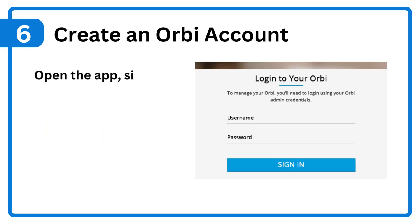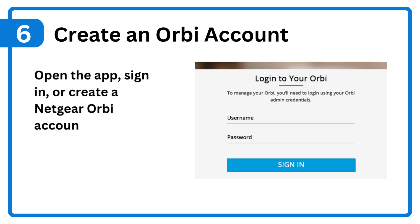Step 6: Create an Orbi account. Open the app, sign in, or create a Netgear Orbi account to proceed with setup.